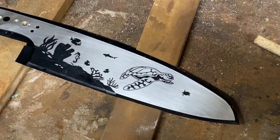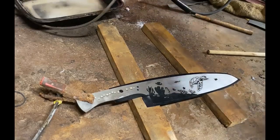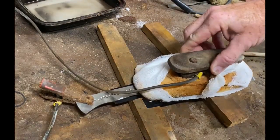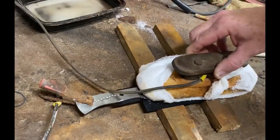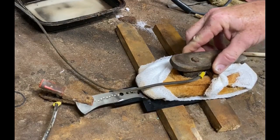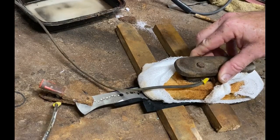Remember, everything that's exposed is going to become darker. So I electro etch — this is AEBL stainless steel. I'm going to electro etch using an electroplate with a 12-volt automotive battery charger set at 12 volts, 2 amps. I wrap that electroplate in gauze wrap and soak it in a solution of white wine vinegar and salt.